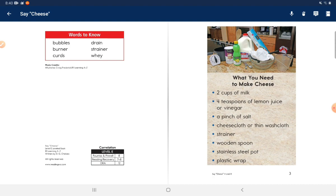What you need to make cheese: two cups of milk, four teaspoons of lemon juice or vinegar, a pinch of salt, cheesecloth or thin washcloth, strainer, wooden spoon, stainless steel pot, plastic wrap.